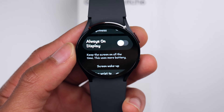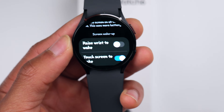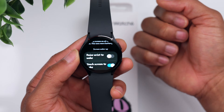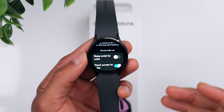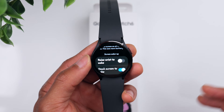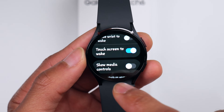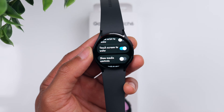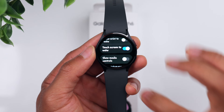Also under the Display tab, you have the Always On Display if that's something you want, and you have the Raise Wrist to Wake option. With Raise Wrist to Wake, anytime you simply raise your wrist while wearing the watch, it will turn the watch face on so you can quickly see the time or check your steps. I personally prefer Touch the Screen to Wake — it prevents the screen from turning on accidentally just from moving your wrist throughout the day.